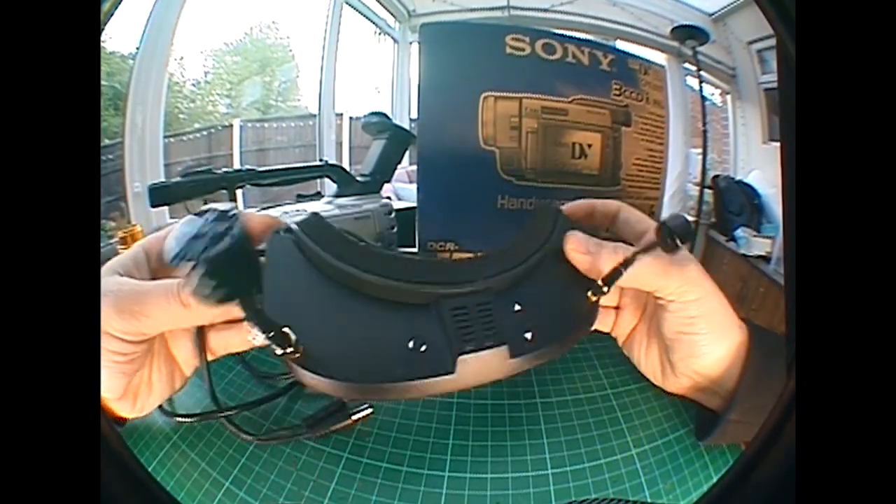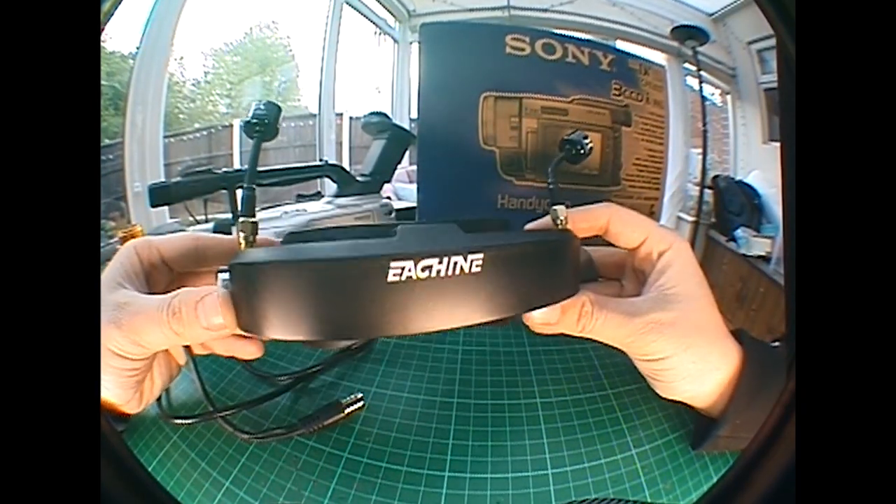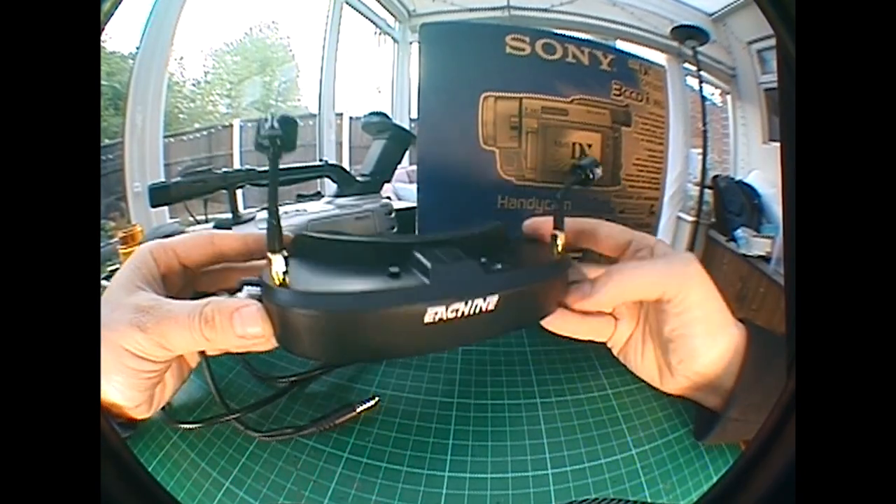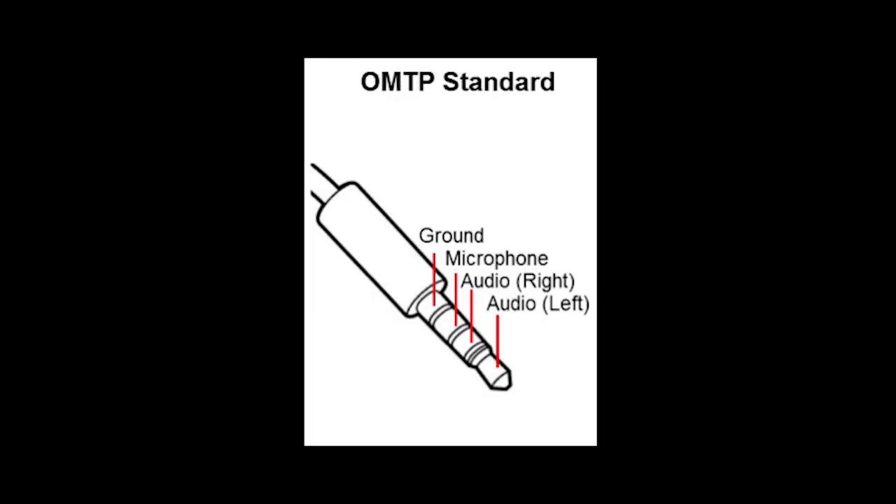As you know, the power play is designed to work with FPV goggles and not camcorders. The most prominent brand of FPV goggle is Fatshark, and since day one they've used this configuration for their 3.5mm AV out. My goggles are made by Eosheen and they use the same layout.